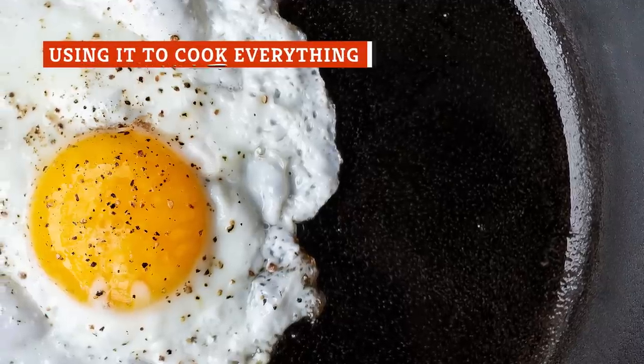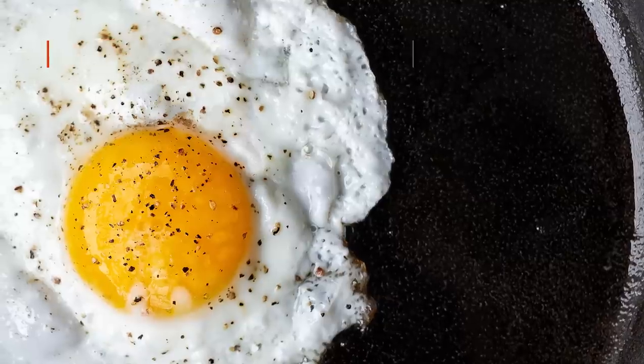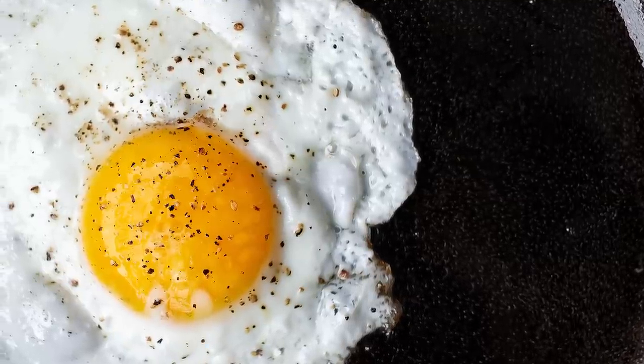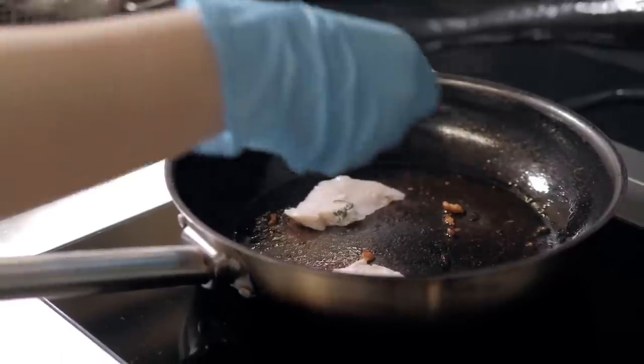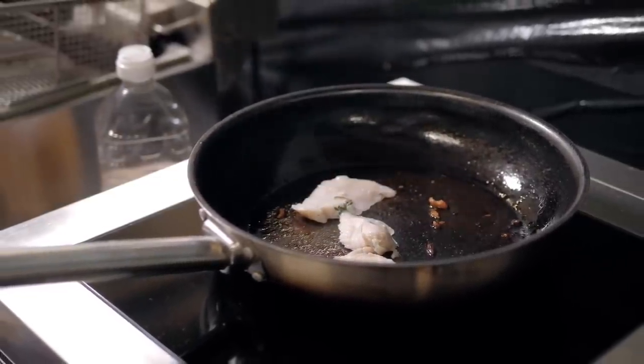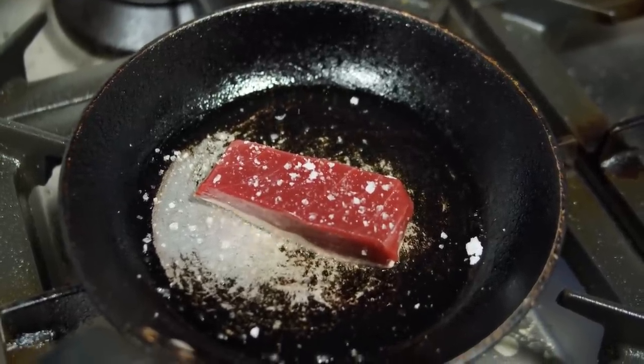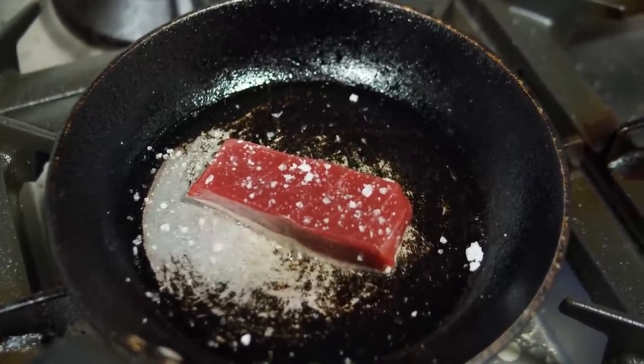A well-seasoned cast iron skillet makes a fantastic surface to cook on, but all of that baked-in seasoning can come with a cost. The oils ingrained in the nooks and crannies that make the pan such a perfect cooking surface will also absorb scents and even flavors of more pungent foods. This is the case with fish, for instance. Southern Kitchen recommends using a skillet to cook heartier fish like tuna or swordfish, but remember to give it a full scrub down and re-seasoning afterward.